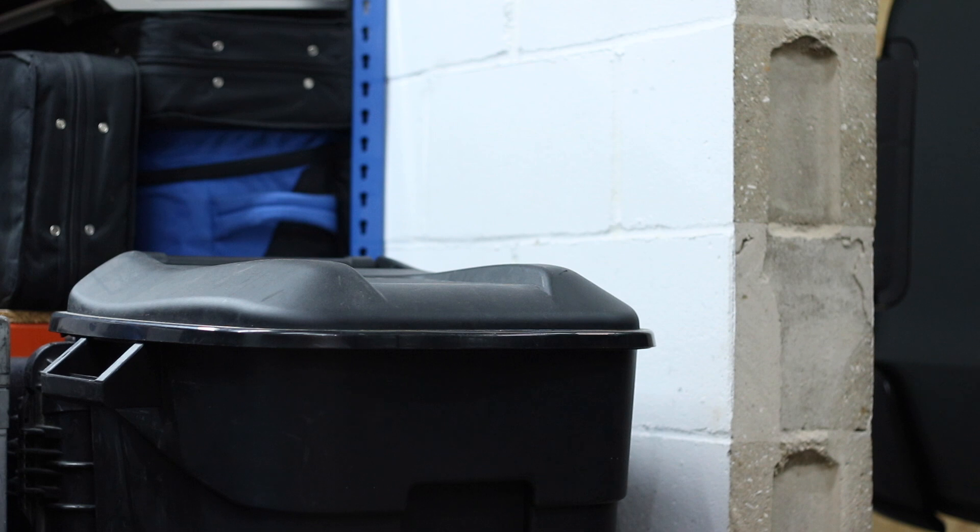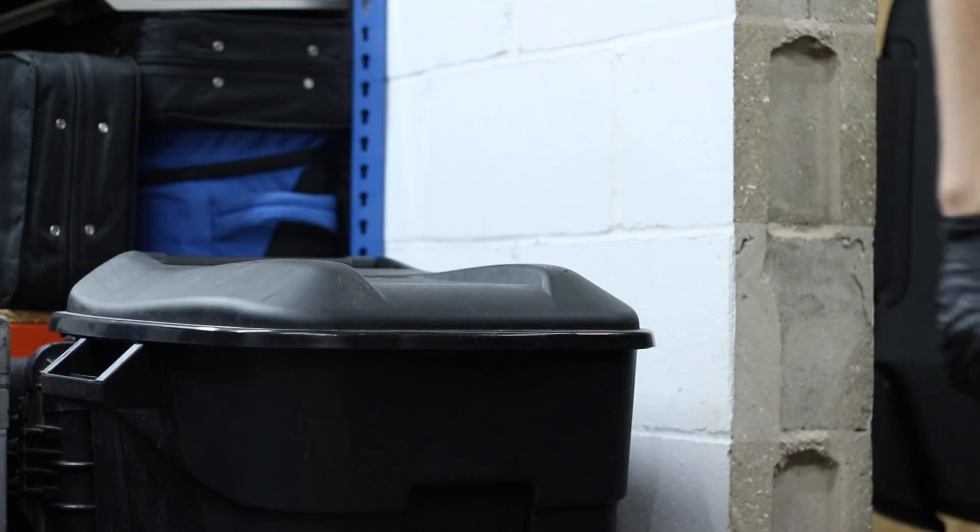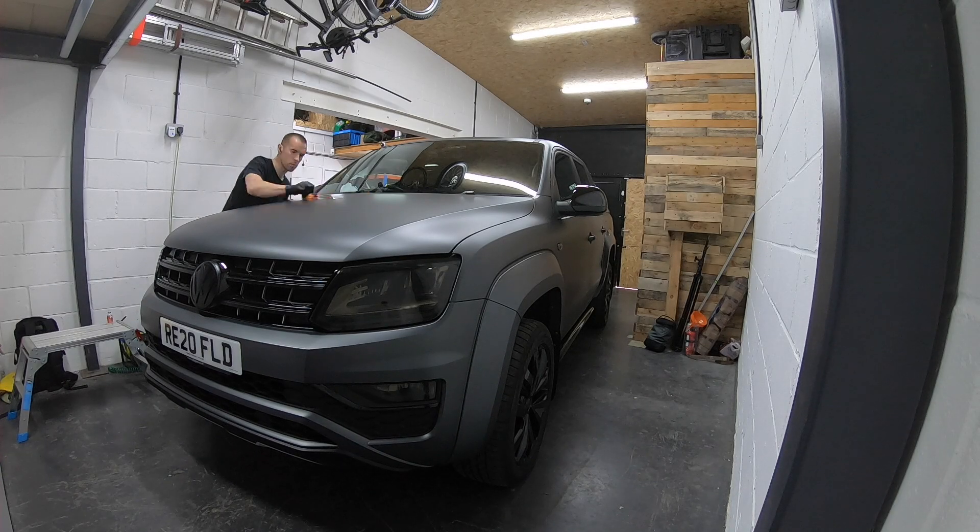Once you're done with your car and done with the cloths you've been using, they go in the bin. They will go hard, they'll be crispy, and you will not want to use them again.